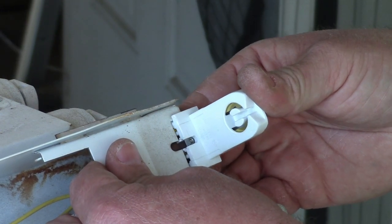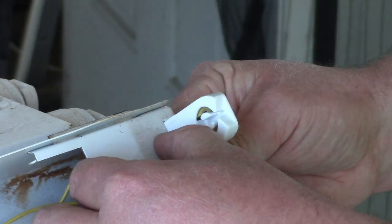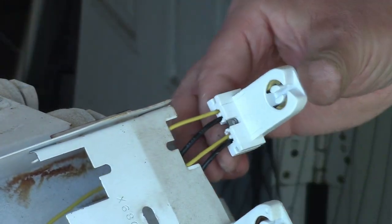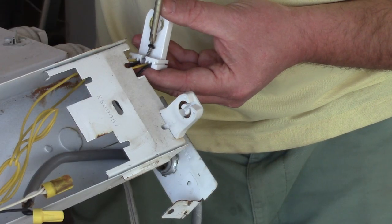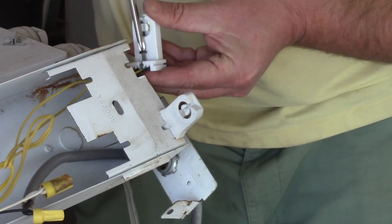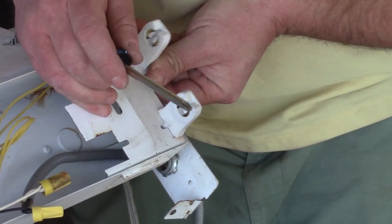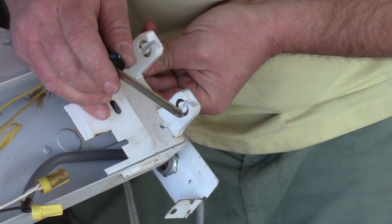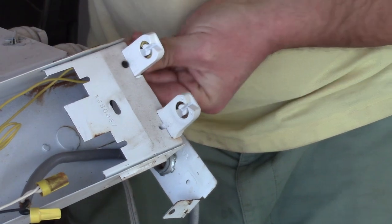This one doesn't quite match — or does it? This one needs a screw to hold it in place. Let's see if this little sheet metal screw will do it. It's a little tight, but it'll do. Just slide that in and screw it down. Nice.